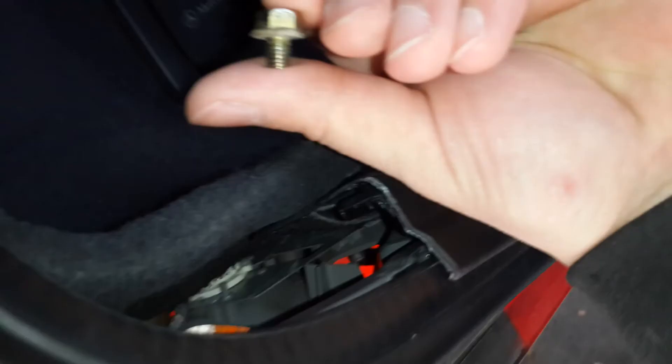From my previous video you may know that I was going to install new trunk lid stops. Here is the driver side which looks very bad. I simply remove this screw and then pull out this rubber plastic trunk lid stop.